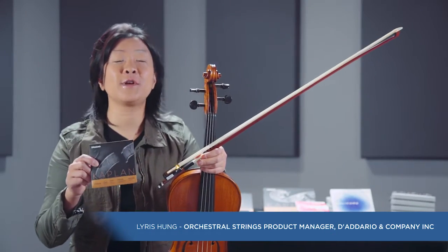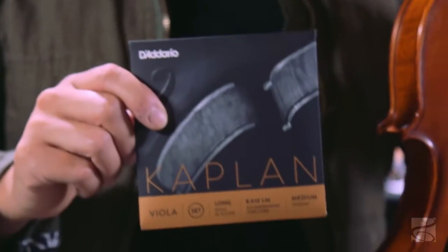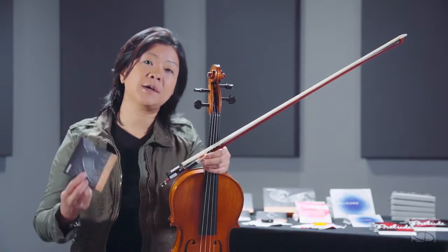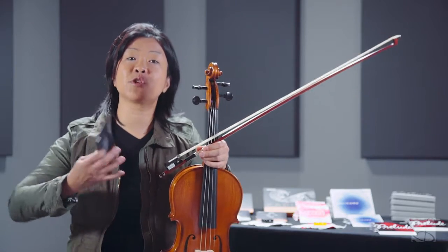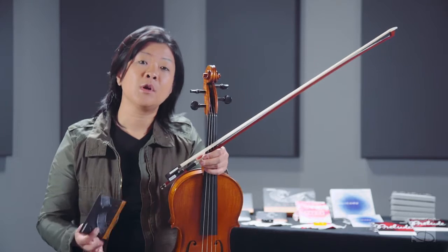So you've just heard the Kaplan viola set by D'Addario. The Kaplan set is designed for professional level players, people who are playing at a very high level. What it does is it combines a really nice projection, boldness of tone, clarity, and power with a nice warmth to the string.